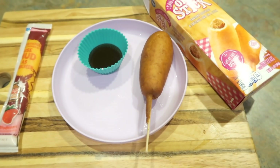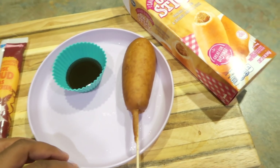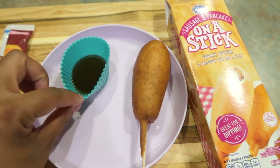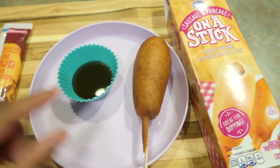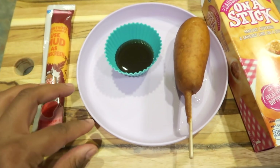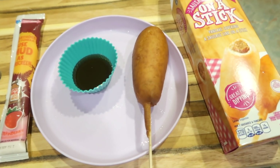T-G-I-F! It's Friday. So this is what Halo is going to be having for her breakfast. She's just going to have one of these sausage and pancakes on a stick, and I put a little bit of Aunt Jemima syrup there she can dip it in. She's going to have a strawberry go-gurt and some water. Real simple for today.